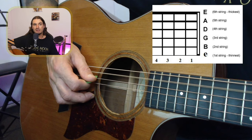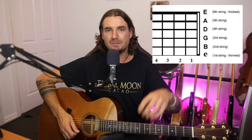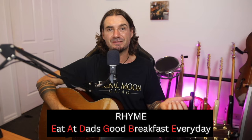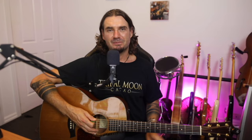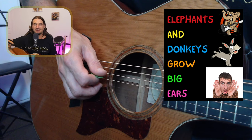We've got a few more strings to learn. Back to the low E, the next string is the A, then the D string, then the G string, then we've got the B string, and then the high E string. There are a couple of rhymes to help you remember: one is 'Eat At Dad's Good Breakfast Every Day,' and another good one, especially for kids, is 'Elephants And Donkeys Grow Big Ears.' Just choose whatever works for you.